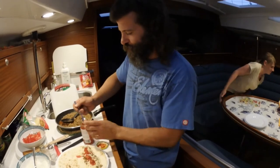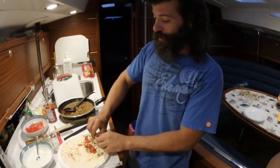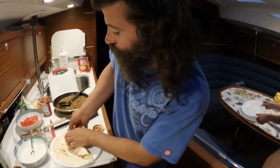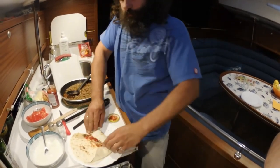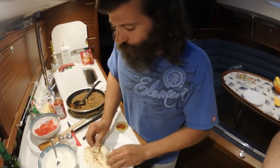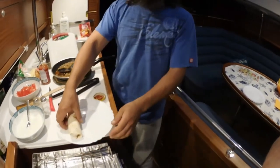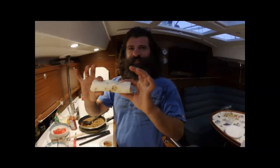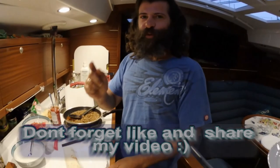Be sure not to put too much in here, because if you have too many ingredients in your tortilla, you will not be able to wrap it. The trick is to wrap each side in — each side. It takes a little bit of practice. Voila! A perfect burrito. Bon appétit guys!